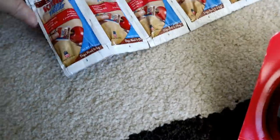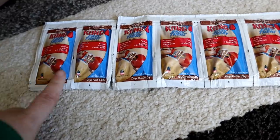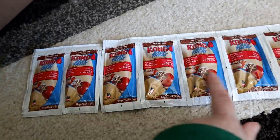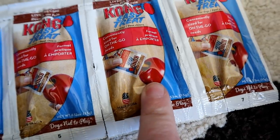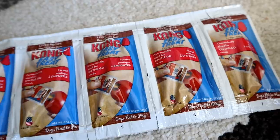This is what you guys are looking for — Kong Easy Treats, squeezable liver recipe. These are the little packages of stuff and you can put it in the Kong toys. We have a lot of Kong toys, so we'll definitely have to try that out. And a couple more of these.